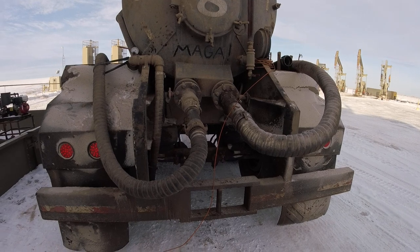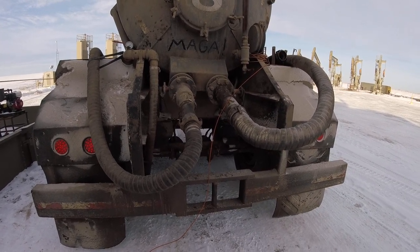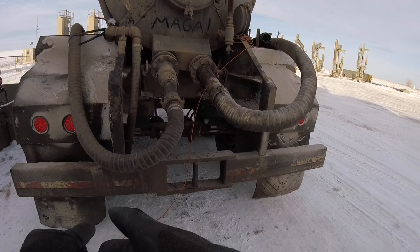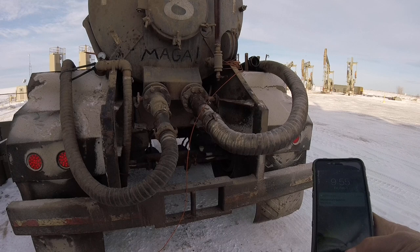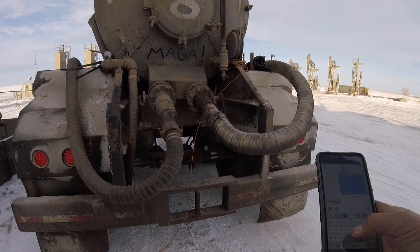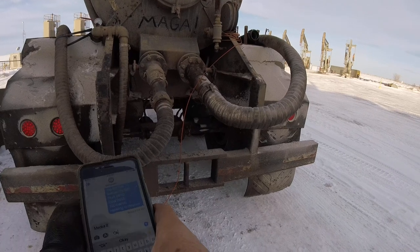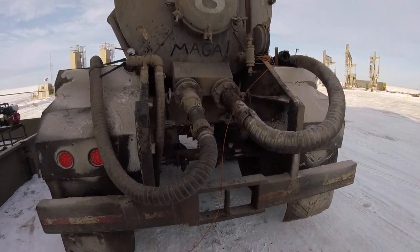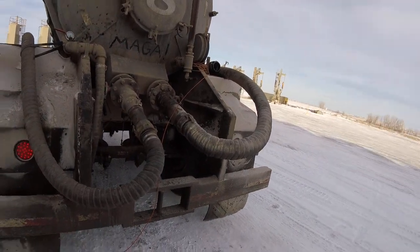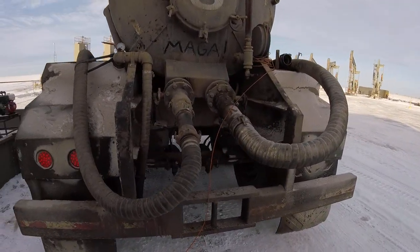We always have to leave a ticket in the mailbox, so we'll do that. I already filled it out and I texted dispatch — that's them just now — so we'll see if we have another job to do. Cool, we do. I always tell them 'okay and thanks' so that way, because they're the ones that keep you busy. You want to make sure dispatches are always clear and concise so that way you don't have any problems.